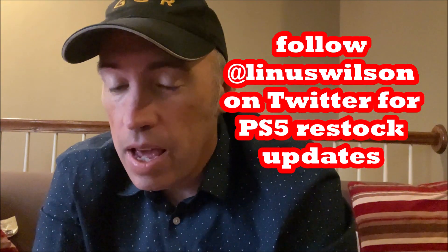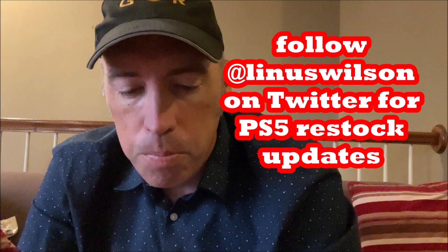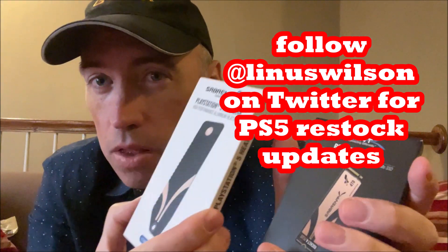I want to thank Sabrent for giving me both these. I thought they were only going to send me this, and then they sent me this 4 terabyte awesome Rocket 4 Plus drive. I'm going to love using that. But we're going to look at both of them together.